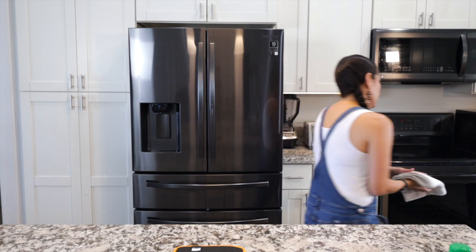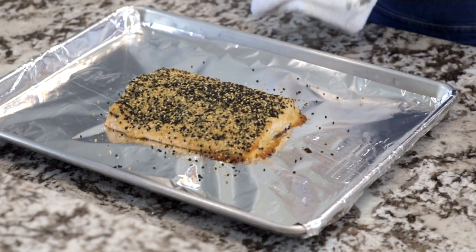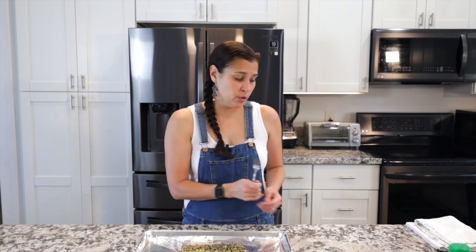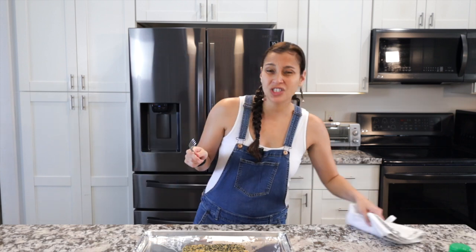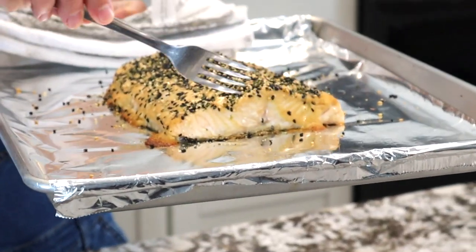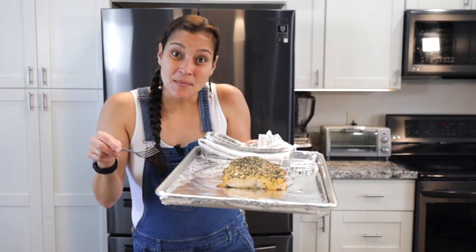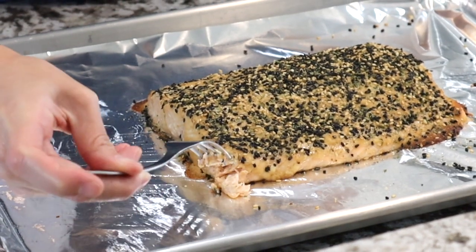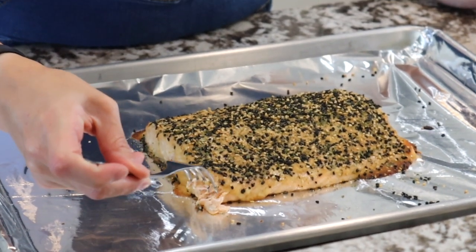There's the oven timer — that means it's done, so let's pull it out. And it looks like this! Normally you can broil salmon, but for this particular recipe I wouldn't necessarily recommend it because the furikake can burn. To check if your salmon is done, the pink becomes an opaque color — it goes from translucent to opaque. You can see it's more opaque where there's no mayo on the side. You can also check the temperature: cooked salmon is 145 degrees Fahrenheit. The fork technique works really well too — just put your fork in and push it. If it flakes and looks opaque, it's done.